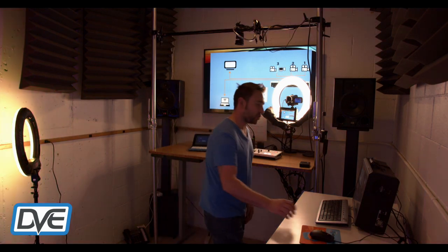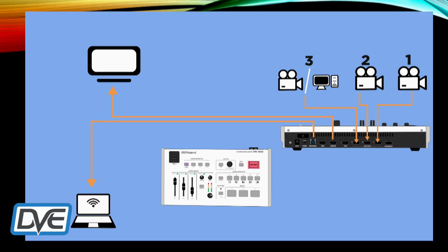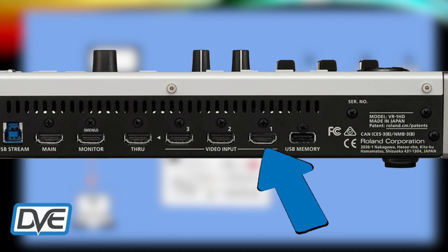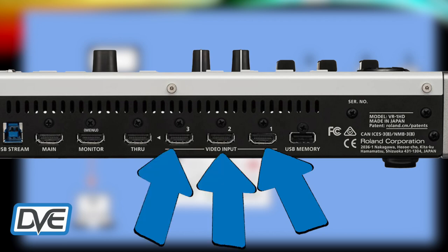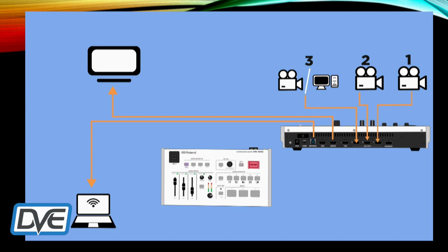Switching back to the show: with the HDMI inputs they are hassle-free. You can plug in all different cameras and it will automatically match the resolution and frame rate for you, which makes it really easy to use.